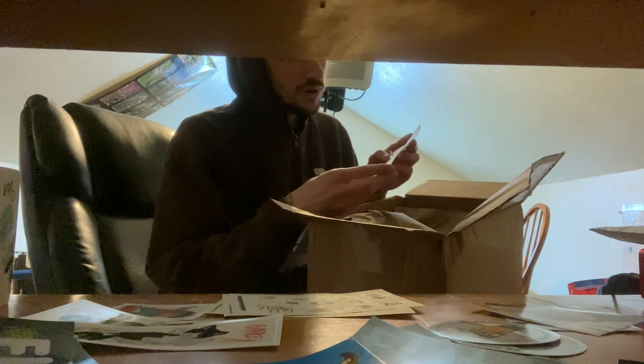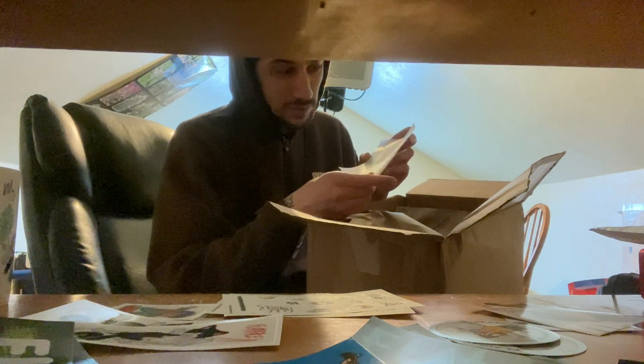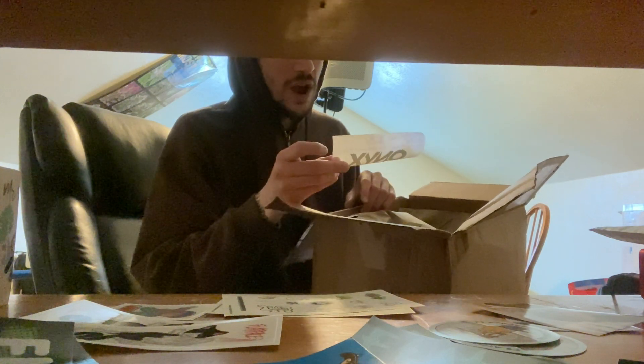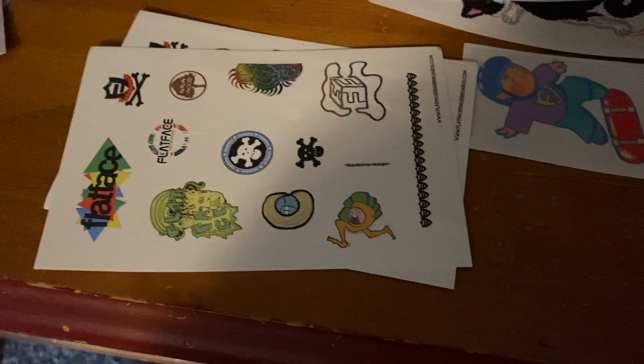Feels extra smooth. Black River Ramps Box One, Black River Ramps Box Two, Black River Ramps Box Three, and Black River Ramps Mike Schneider Signature V4. Why does it say 'brown granite'? It says 'brown granite' — it's a bench. We'll find out. Let me show you these stickers — very cool, lots and lots of stickers.